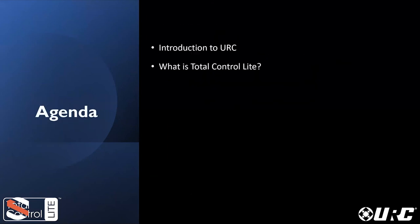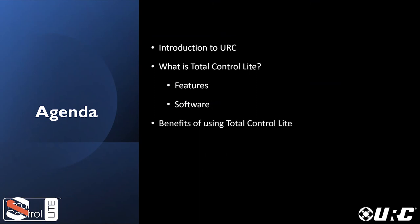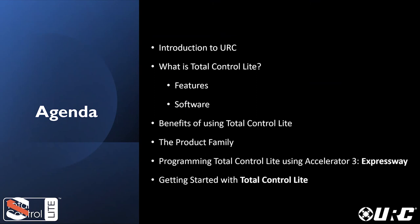Here's a little agenda for today's presentation: a brief introduction to URC, then we'll get into what Total Control Light is, its features, the software that drives it, and the benefits for both dealers and end users. We'll talk about the product family, go over retail costs here in the US, and cover programming Total Control Light — how to get registered and started with training. At the end of the presentation, I'm going to show you how fast and easy it is to program, showing off the software and what it can do for you.